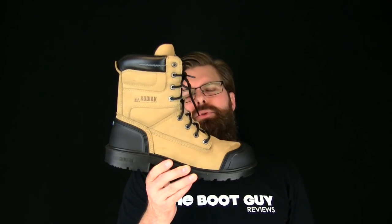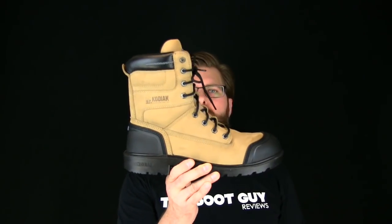Today on The Boot Guy we are looking at the Blue Plus 8 inch by Kodiak Boots.